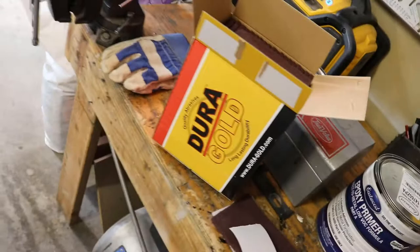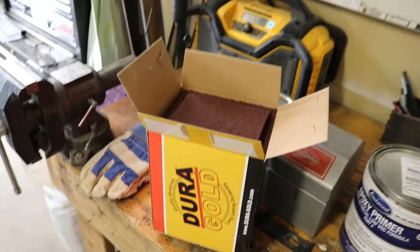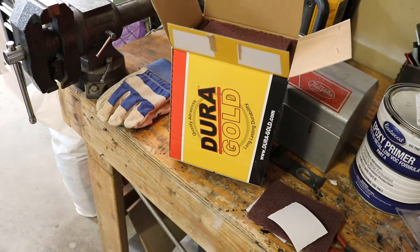To do that I'm going to use these Dura Gold pads — it's about a 320 grit pad, kind of like what you'd use to scrub pans, but it's made for paint. That will rough up the surface enough to get a mechanical bite with the primer.